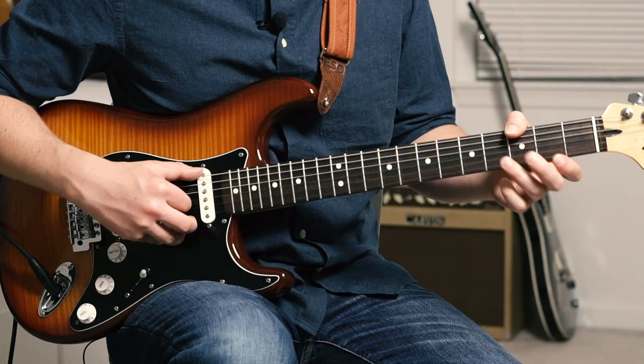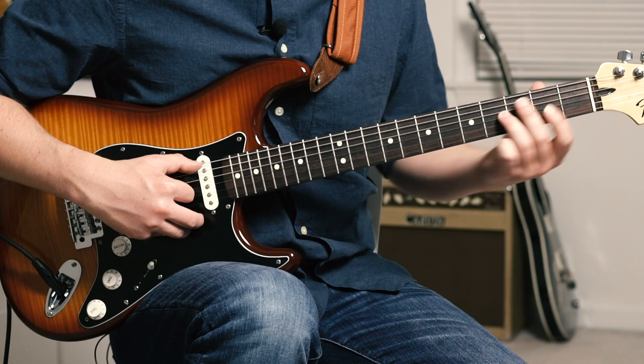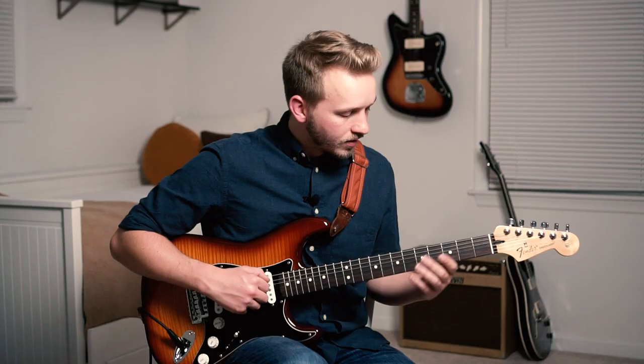Then we're going to slide up — thumb over the top on the E string. Index finger on the 2nd fret of the G string, hammer up to the 4th fret with the ring finger. Got that little Mateus trill again — up to 5, back down to 4, pull off to 2.